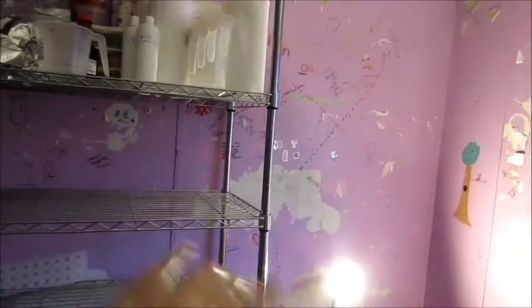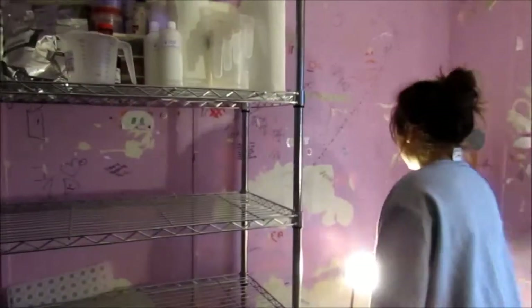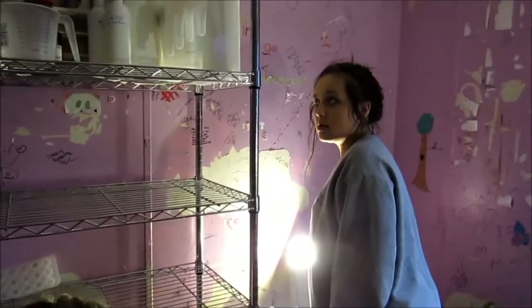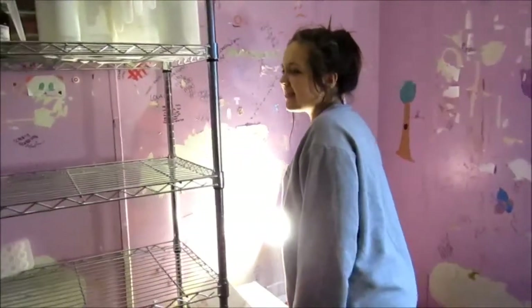Coming over here — turn that light the other way, face it up that way. Sorry, I didn't mean to blind you guys. Okay, there's my daughter. Say hi. Hi.